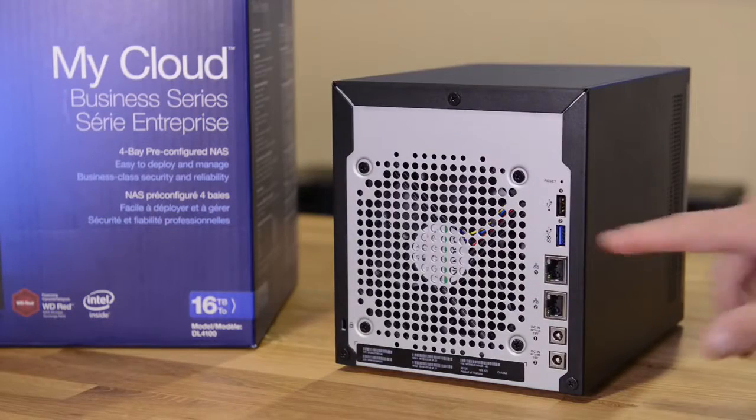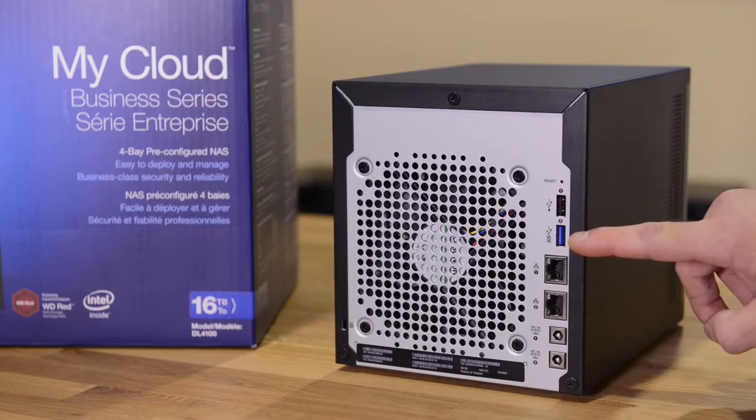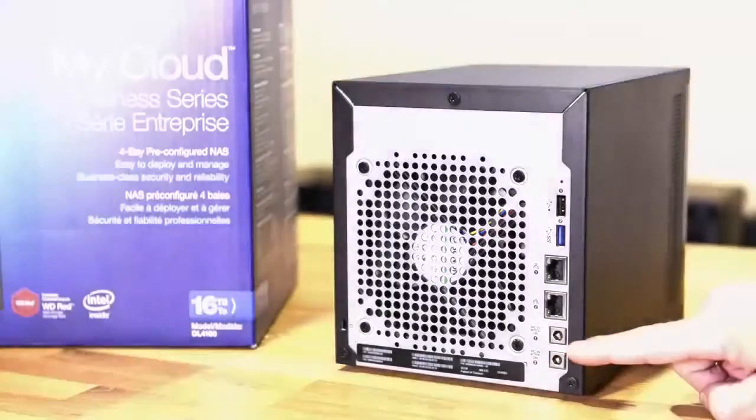On the back we have a USB 2.0 port, a USB 3.0 port, dual gigabit ethernet ports, and dual power ports.